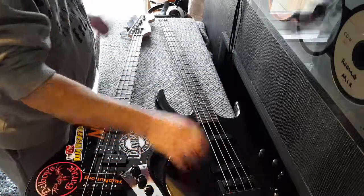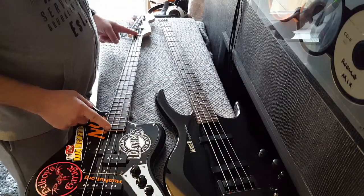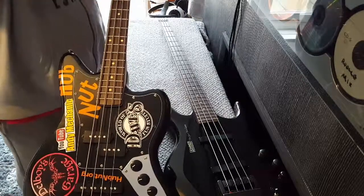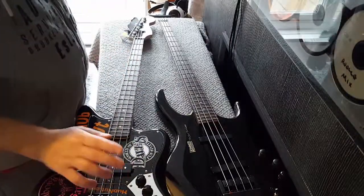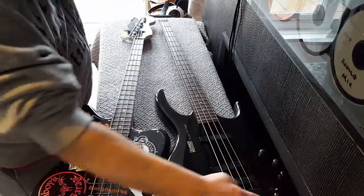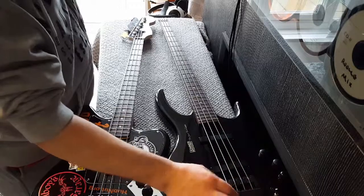What I want to do is have this headless Steinberger system with a short scale neck - basically this short neck from here to there with the headless piece on top. So I'm going to strip this so that we can copy the shape and measure all the bits for routing the Steinberger bridge into the new body.